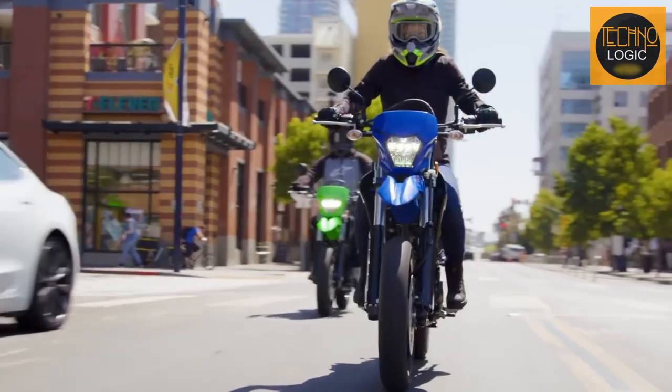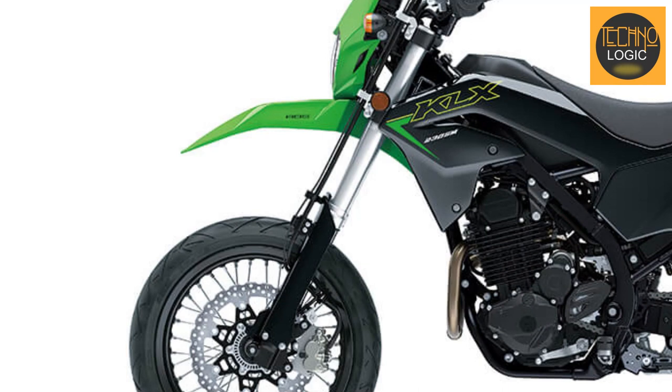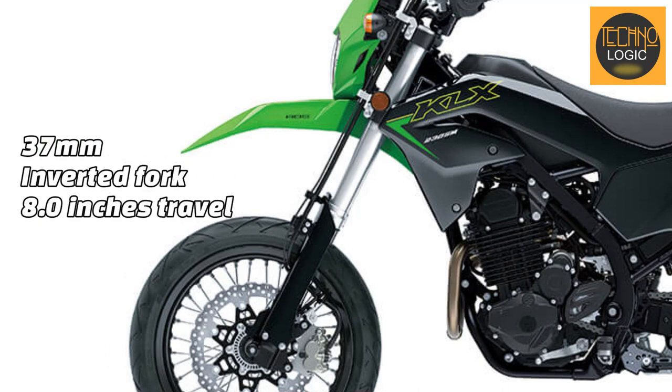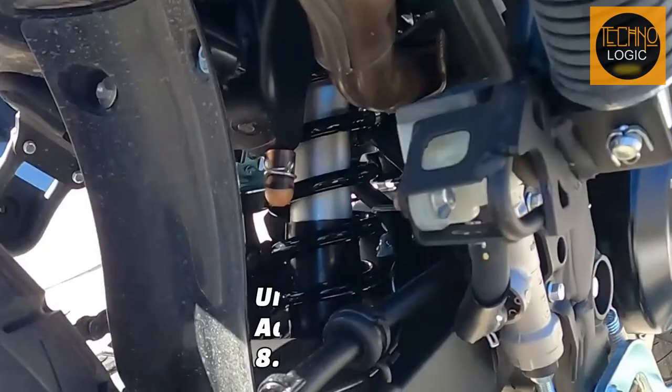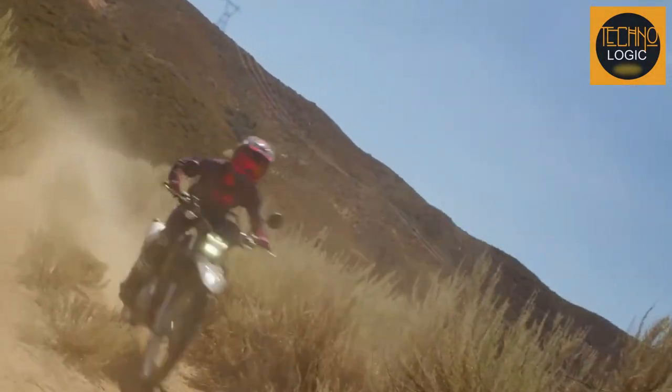The KLX 230SM has a supermoto-tuned long-travel suspension that provides stability and comfort on the road. It features a 37-millimeter inverted telescopic fork with 8.0 inches of travel in the front, and a Uni-Trak linkage system with a single shock and adjustable spring preload offering 8.6 inches of travel in the rear. The suspension helps the bike absorb bumps and maintain front-end rigidity.